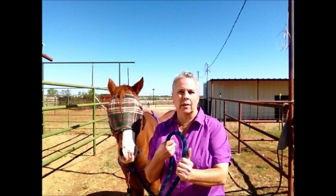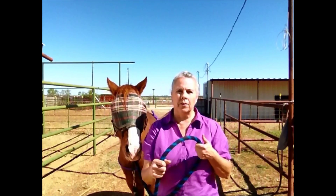So then they resort to things like popping them on the shoulders trying to get them to back up, and the horse is still bracing. Or they might pull each rein on the right and then the left, on the right and the left. And sometimes that works, but a lot of times what happens is the horse will just go from side to side and they'll still stand there and won't go backwards.